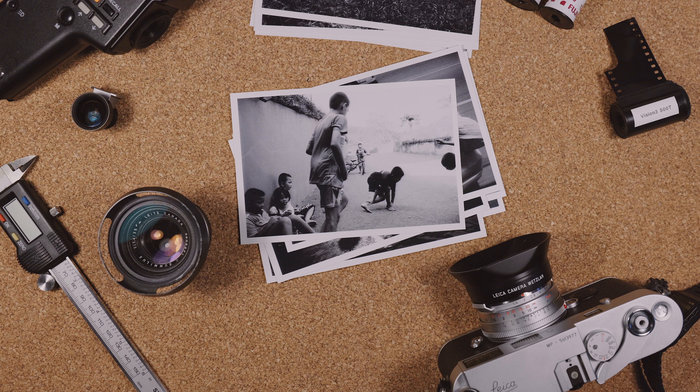It has a matte silver chrome finish, with black text showing the distance you're focused to in meters, and red text showing the distance in feet. One interesting design element is that it retains the silver-coined edge at the base of the lens, something unique to the vintage pre-ASPH Sumilux.